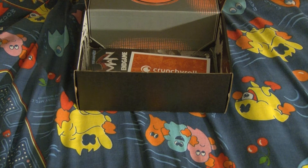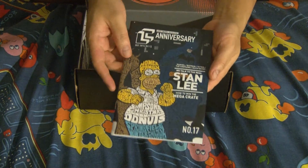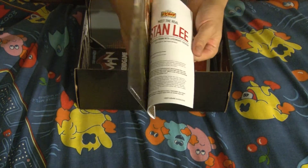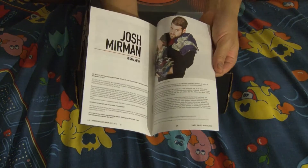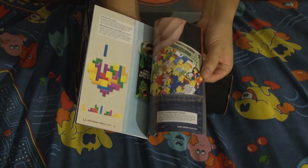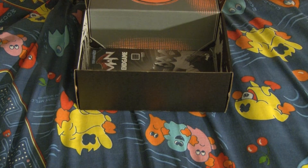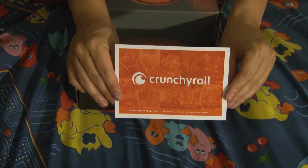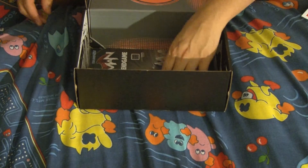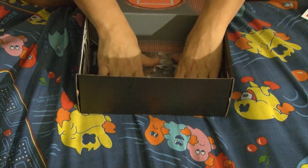Also, every Loot Crate comes with a pamphlet. The pamphlet actually shows you exactly the items that comprise the Loot Crate for that month, so you can read up on that. There's also a 30-day free trial for Crunchyroll. And Batman number 36, Endgame — a comic book.